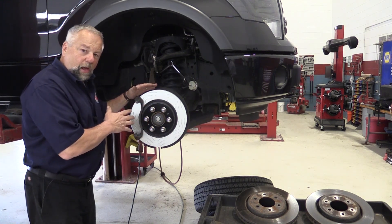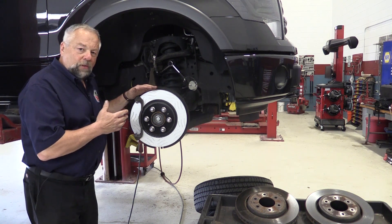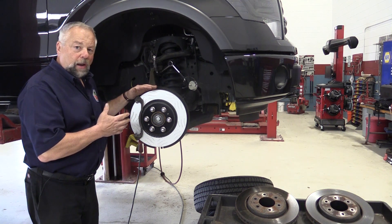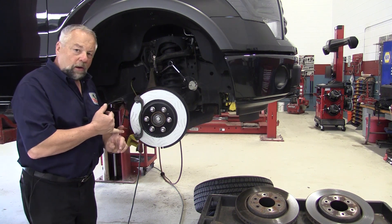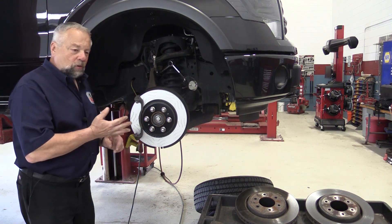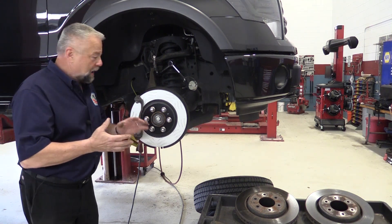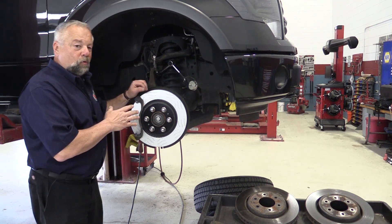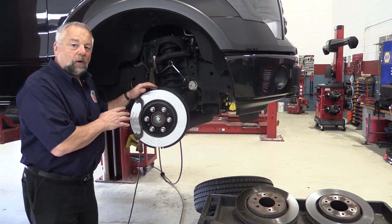Now it's time to put the brake pads on. This particular F-150 came with ceramic brake pads on it. This driver does not haul anything with this truck — it's basically used as a passenger vehicle. There's no trailer hitch on it; it's just a pickup truck used as a passenger car. So I'm going to put ceramics back on this vehicle.